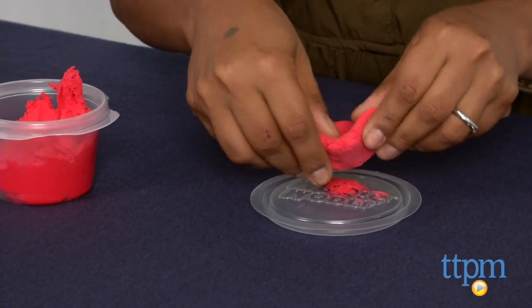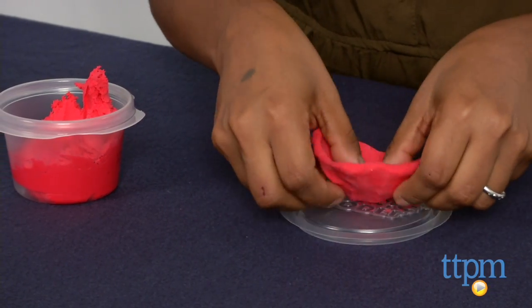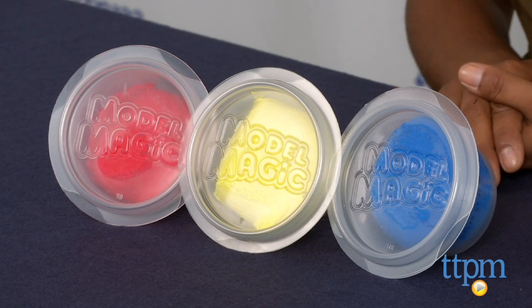One thing to note, while this is non-toxic, it might leave a stain on fabric or porous surfaces. The red, blue, and yellow Model Magic is recommended for ages 3 and above and made by Crayola.